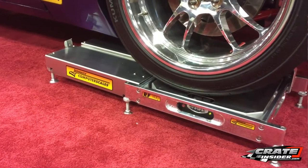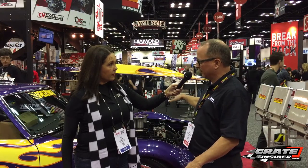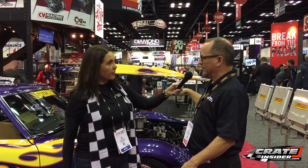As we see on the car behind us, each corner is going to have a scale pad. The master pad is on the left front, the other pads are slave to that, and then that pad sends the data to our tablet, which reads the data like we would on an analog box in a traditional system.